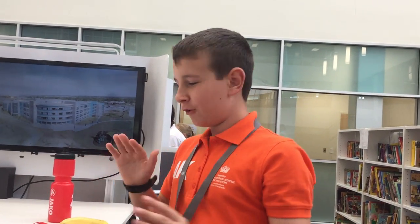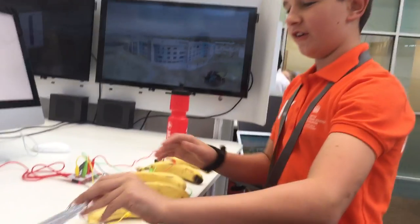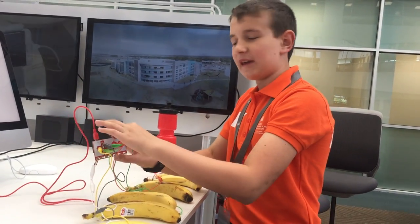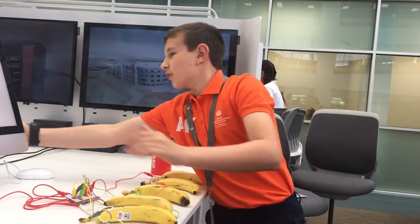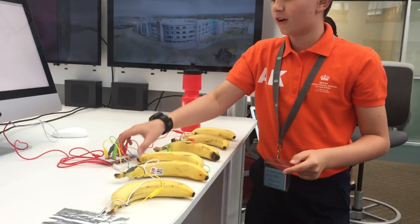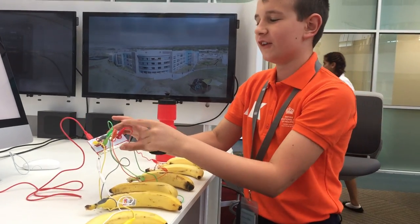Okay, so this is how you play the banana keyboard. First, you need to hook up your Makey Makey to your computer via this USB keyboard here. And as you can see it's making a lot of noise because all of these things are connected.